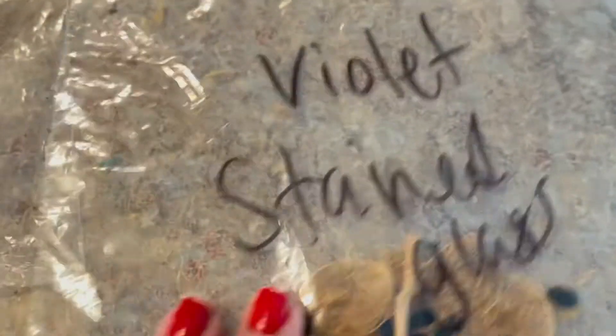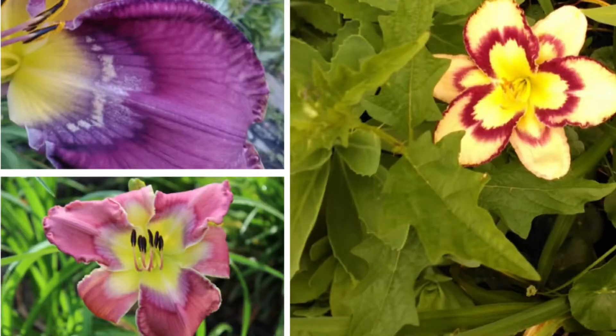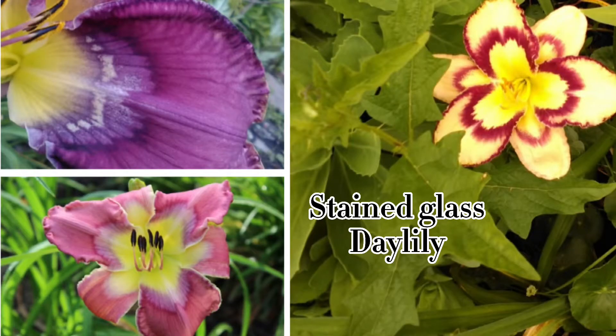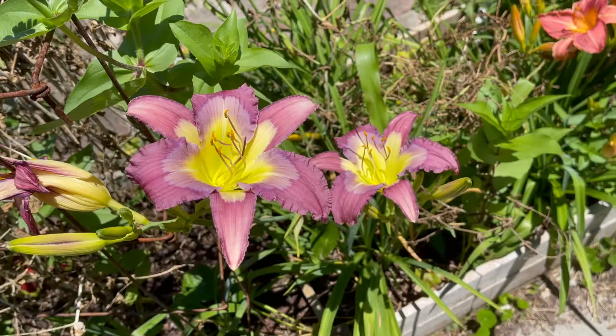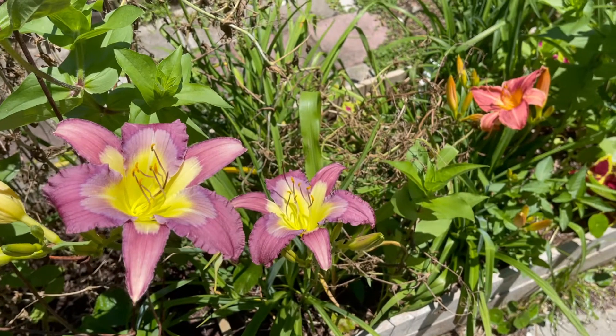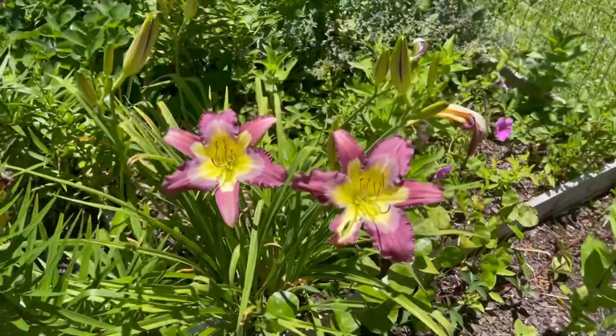Okay, this is what the daylily seeds look like when they're in their pod. They're almost like little black pearls, and that's what they'll look like on the plants. The one called 'Stained Glass' had been in the fridge for a while. Here are some examples of my daylilies that I grew from seed. These ones I will register with the daylily society.